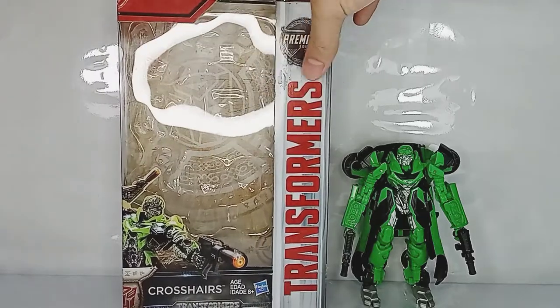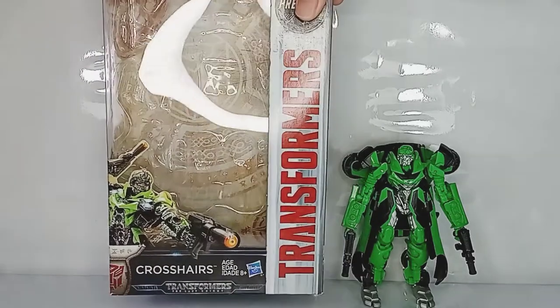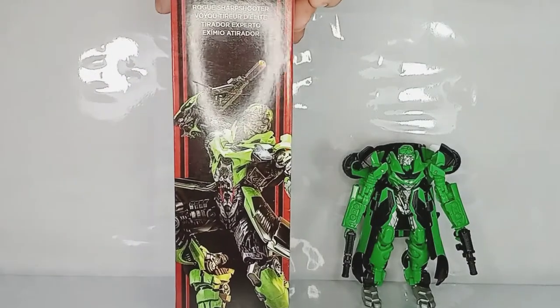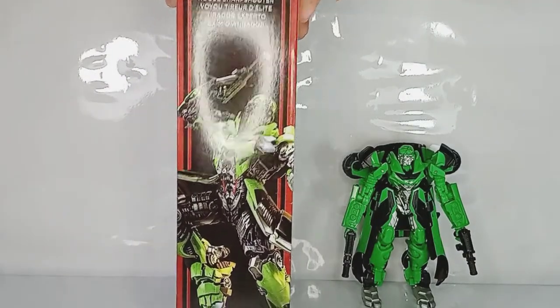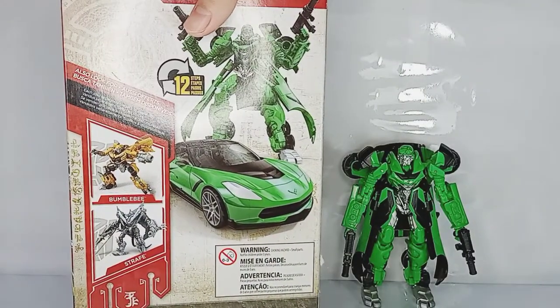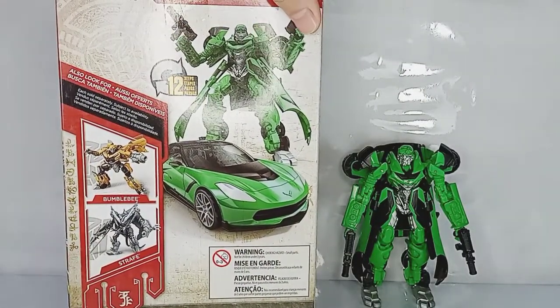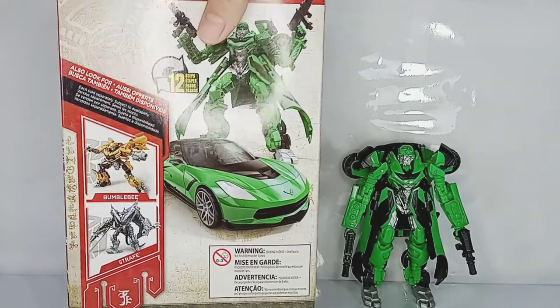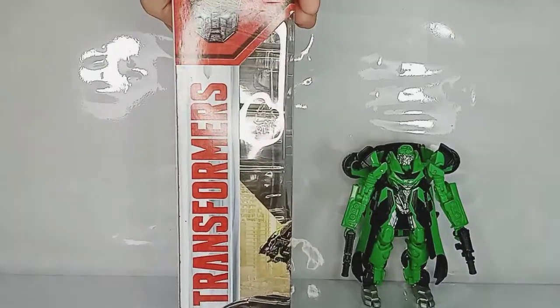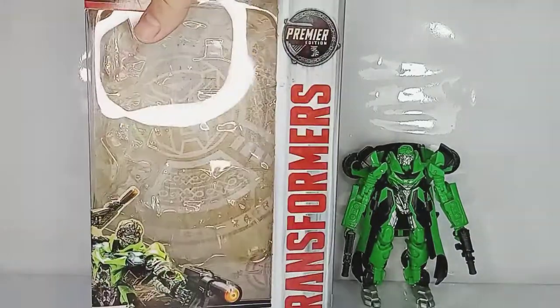Here we have the standard Transformers Last Knight Premier Edition packaging. The front features the artwork of Crosshairs, its name, and at the side there's an artwork of Crosshairs as well. It states here he is a rogue sharpshooter. At the back we have our obligatory CGI product shots and the figures that come along with this wave — the Wave 3 Bumblebee as well as Strafe.